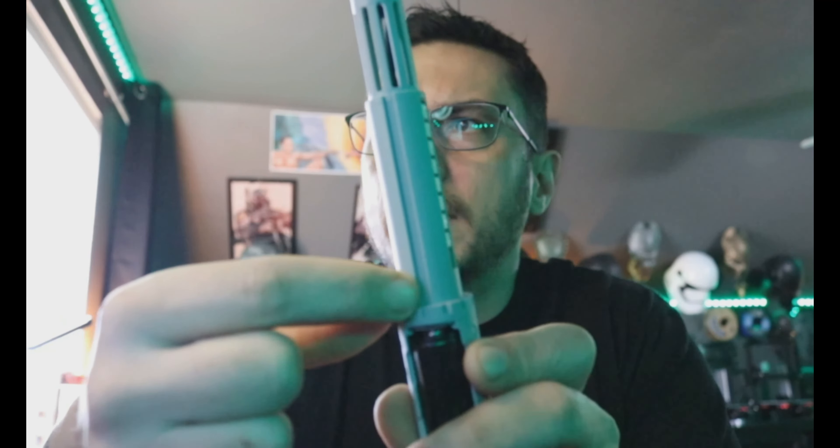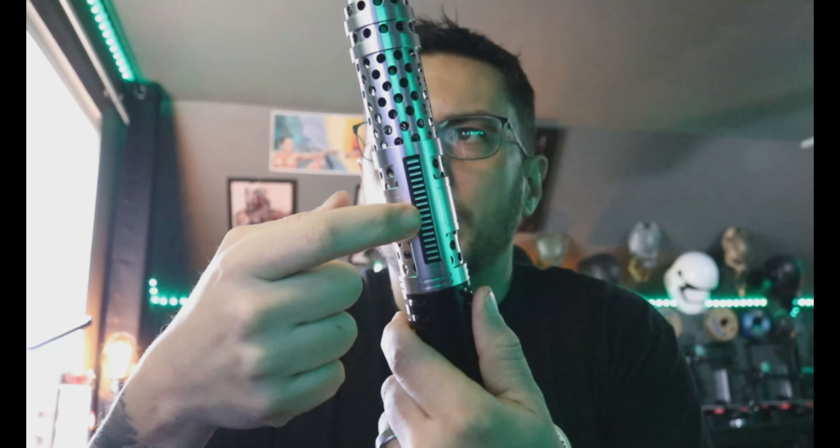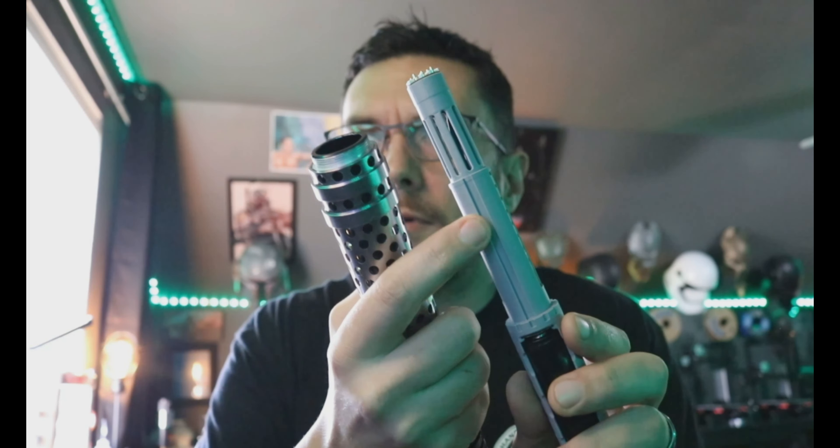When you're putting the chassis into the saber, you'll notice on the very bottom there is a groove right here. That's because there are two set screws that hold this piece onto the core — they're directly underneath the switch section. I replaced one of those with a slightly longer set screw to act as a chassis-clocking mechanism to keep it from spinning.